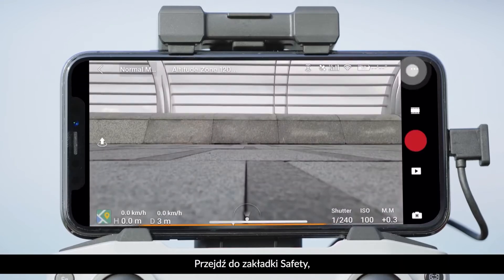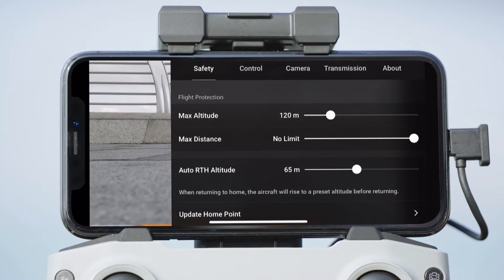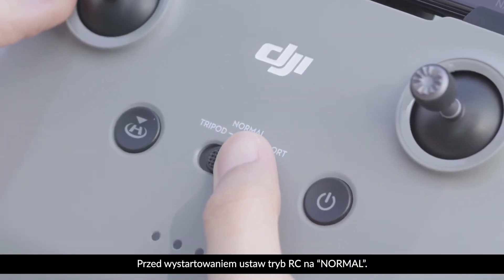Tap Safety and set the RTH height higher than the tallest building or object near you. Set the RC mode to Normal before takeoff.